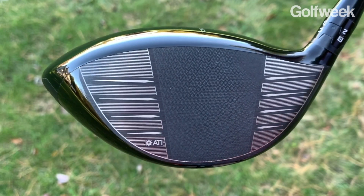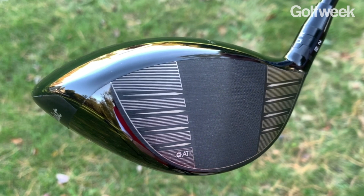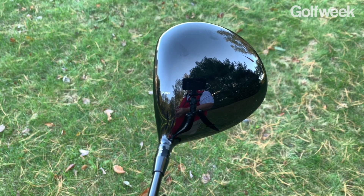Titleist is using ATI for a very specific reason: to increase ball speed while at the same time maintaining durability. Titleist designers also pulled the center of gravity down and further back away from the hitting area, which should encourage a higher initial launch angle as well as reduced spin, and that combination helps to increase distance.